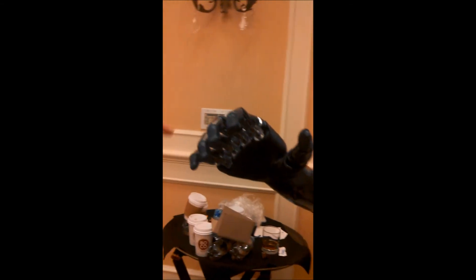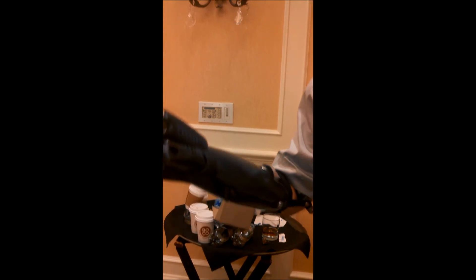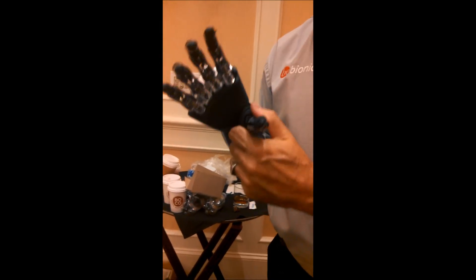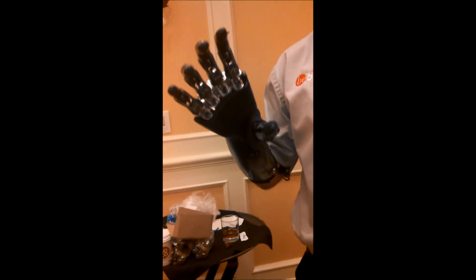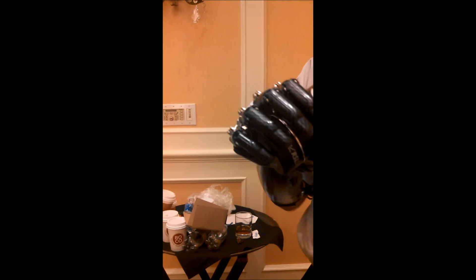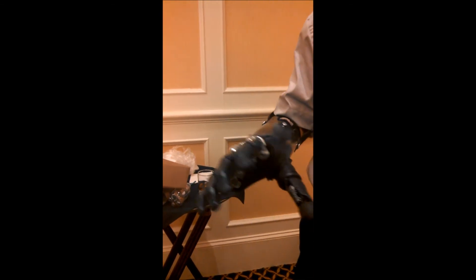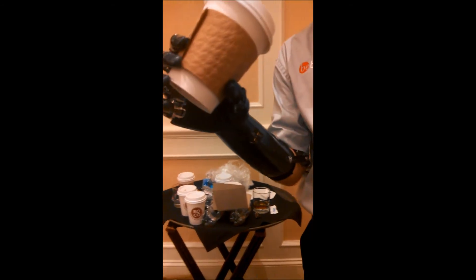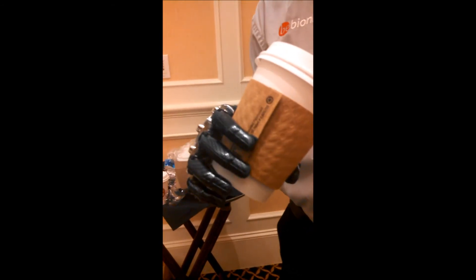Can you control each individual finger? That's the column grip that lets me get the hand through a coat sleeve or push something heavy without the fingers folding back. What happens with the hand is that the fingers will stop when they meet resistance. You can see how the pinky curls around the bottom there. When holding anything or shaking a hand, it'll just stop. It can hold something as light as a coffee cup, or if something's heavier, it'll close down harder on it.